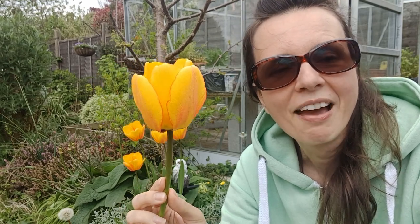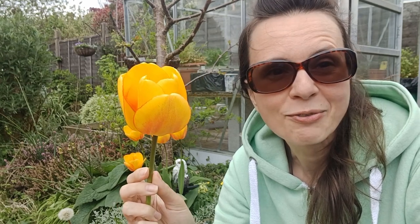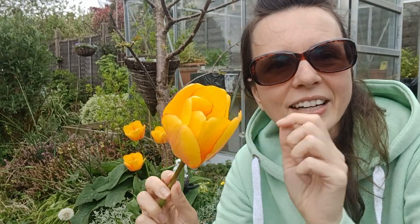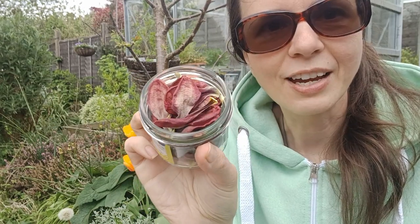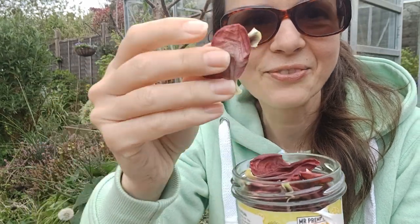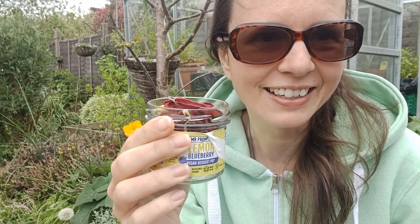I actually want to dry them and use them in the summertime, so basically I will do some colored water. I harvested already some red ones and I can show you they are dried already. You can see I've got here dried red tulip petals and I want to make some infused flower water in summertime. I saw a video about this one lady who actually infused red petals overnight and then she had a lovely colored drink which was a great success at a summer party.